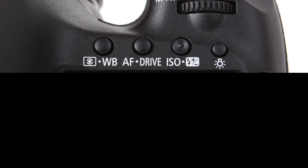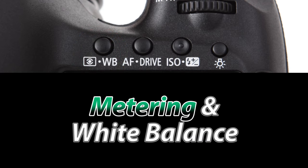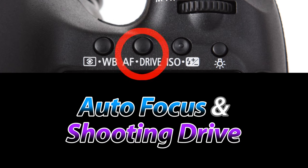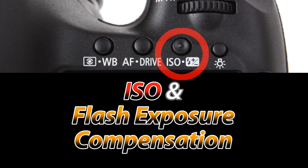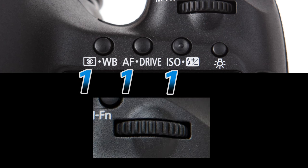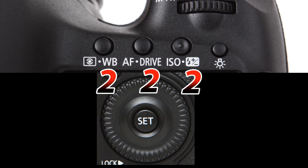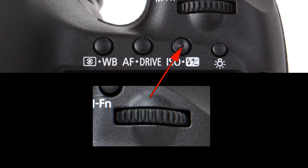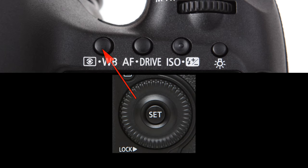The three remaining buttons help change your camera settings. Going left to right, the first button allows you to control metering and white balance. The second button controls autofocus type and shooting drive, and the third button controls your ISO and flash exposure compensation. You'll notice that each button has two icons — the left icon will be controlled with the primary selector wheel and the right icon with the secondary selector wheel. For example, to lower your ISO, push the ISO button and use the primary selector wheel. To change white balance, push the first button and rotate the secondary selector wheel.